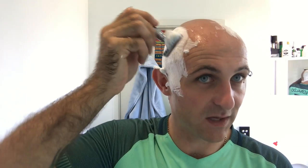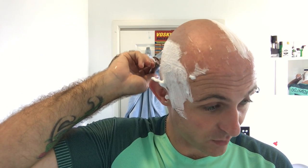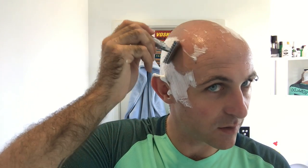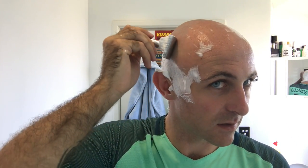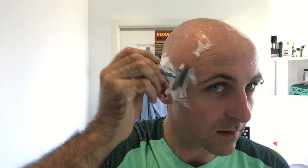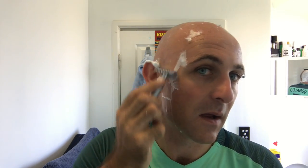So from pretty much from here on in, on this side, I'm actually going against the grain. And now with the grain. So across the grain. With the grain. And again, so it's still across the grain, and then with the grain as I come around the back on the side, on the corner, on the downward slope, should I say.